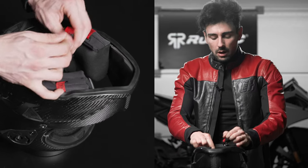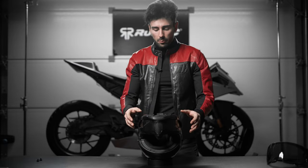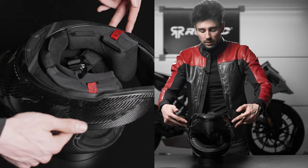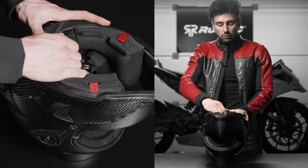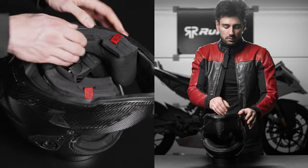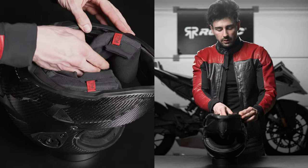Next we will unbuckle our strap and now we have to undo the poppers. There are seven poppers in total: one here, two here, and then two deeper into the cheek area. Simply grab the liner and firmly pull until you hear an audible click. Do so on each side, and as you can see the liner is almost out.